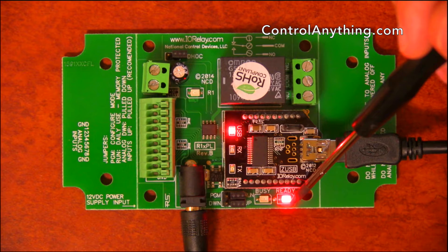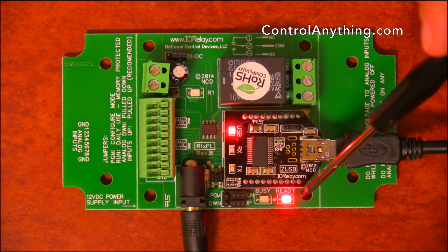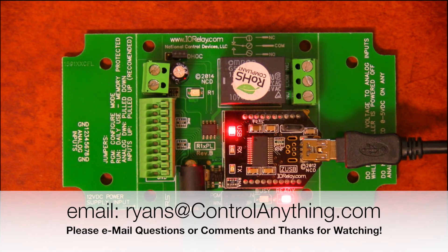The busy/ready LED indicates the status of this controller. Normally it's in ready mode; however, during communications it'll switch over to busy and then switch back to ready once it's finished executing your command. If you have any questions on this controller, please let us know — we'd be glad to help you out.